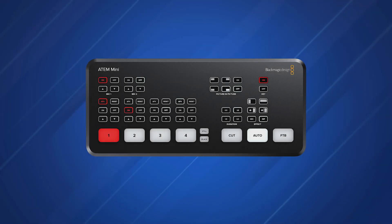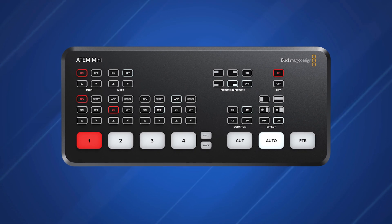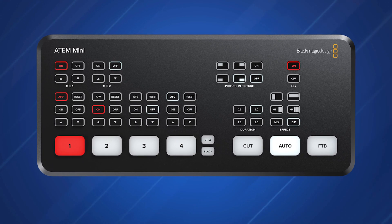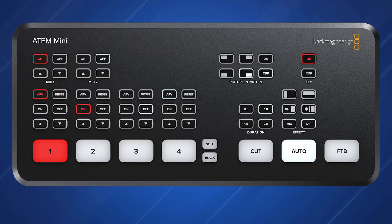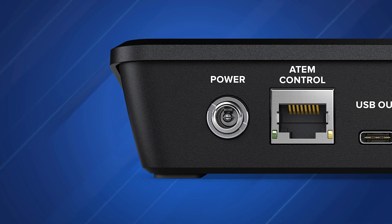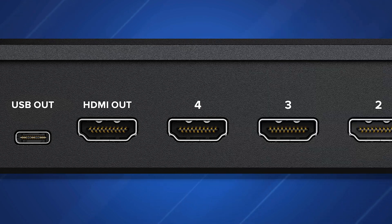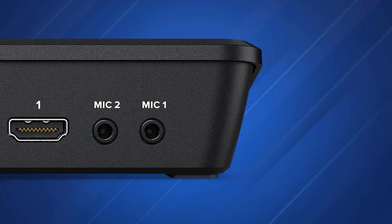In September 2019, Blackmagic Design announced its ATEM Mini, a low-cost video production switcher designed to allow live streaming to YouTube and business presentations via Skype for just $295. The Mini has 4 independent HDMI inputs, plus 2 microphone inputs, an Ethernet port, a USB-C port, and a true aux output that allows for clean switching from the sources or a program feed.